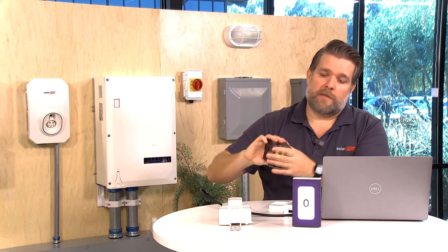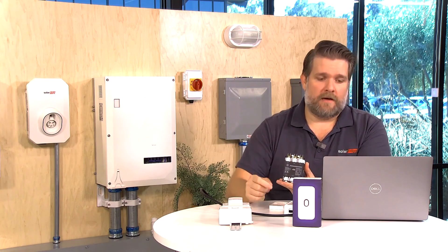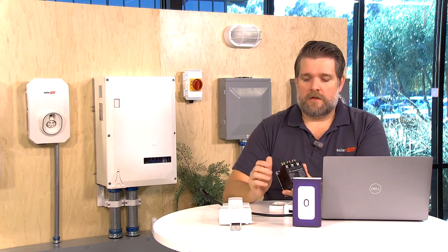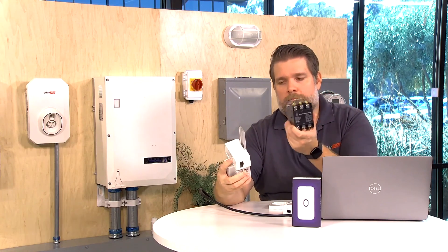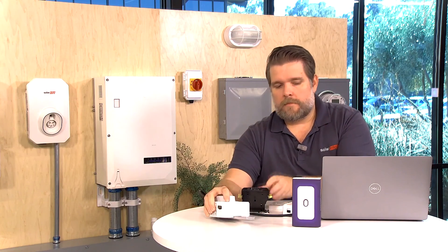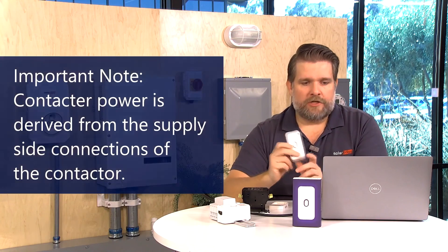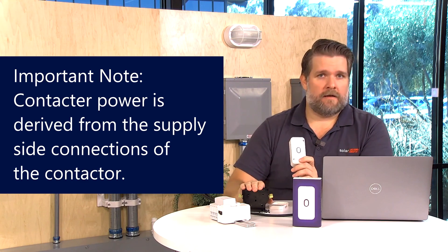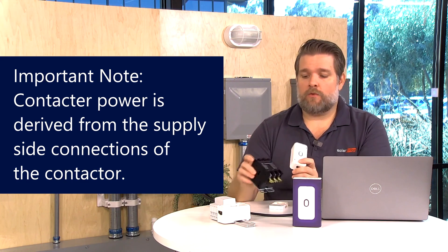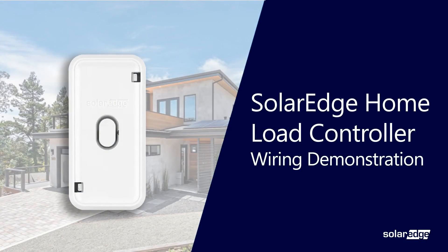The spade terminals on the bottom of this contactor are not going to be used — only the spade terminals on the top of the contactor will be used. There are multiple types of contactors: DIN rail mounted and plate mounted. The load controller derives all of its power from the connections you make on the contactor, which is why we only wire on the supply side. Now let's get into the weeds and actually wire this stuff up.